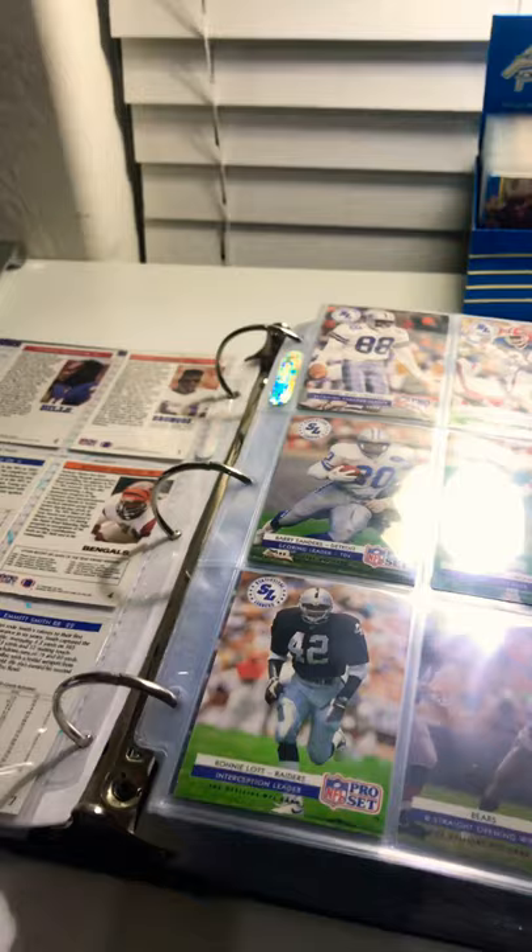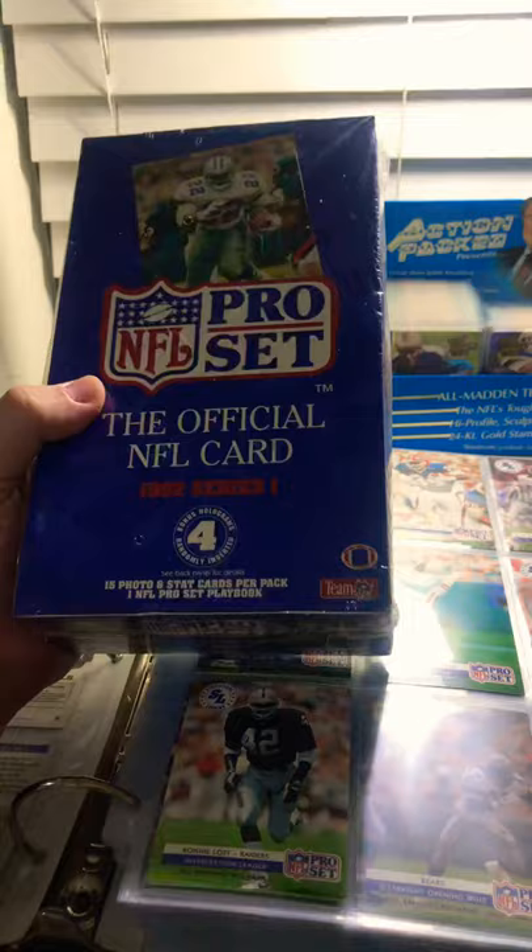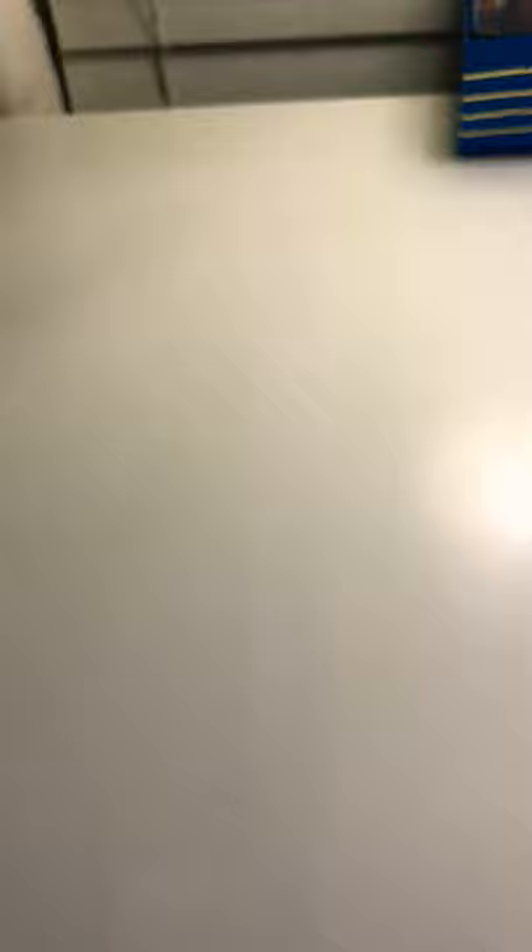So I bought a box of 92 Pro Set, and it is sealed. We're going to open this bad boy together — a little nostalgia, kick back some memories, and see what happens.